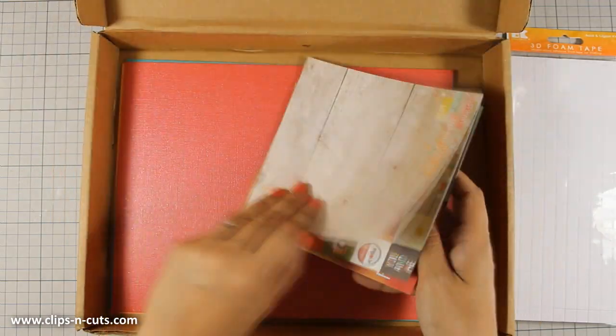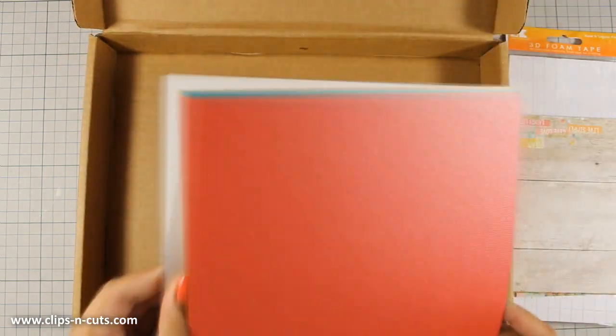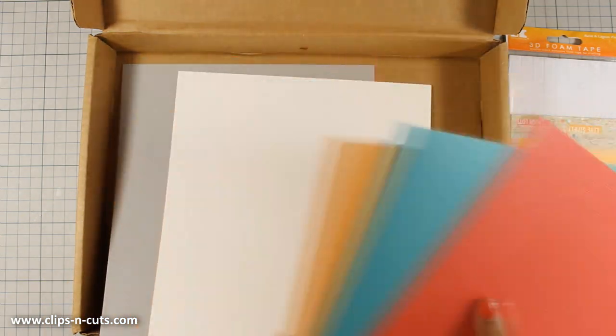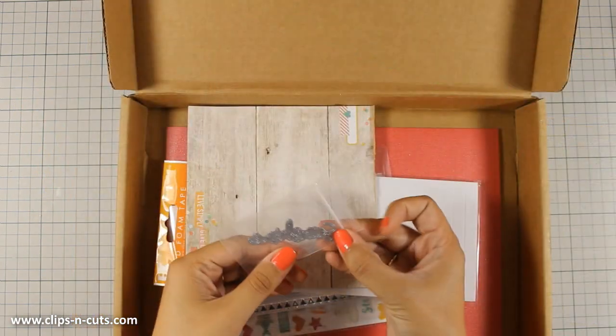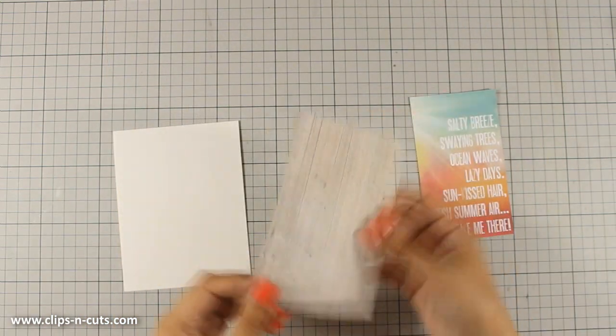And finally you get a lot of cardstock papers and they really complement the colors of the pattern paper, and I really love how shiny they are. There is also a nice thin die that cuts out the word sunshine. So let's get started with today's card.